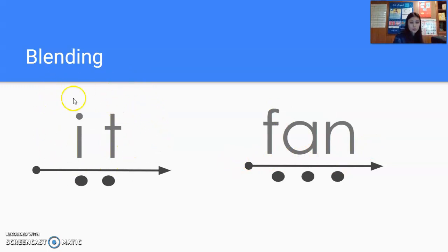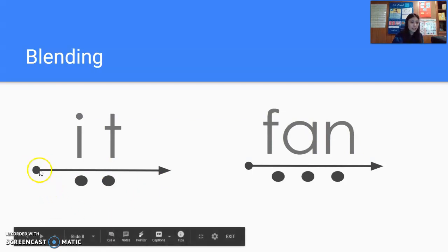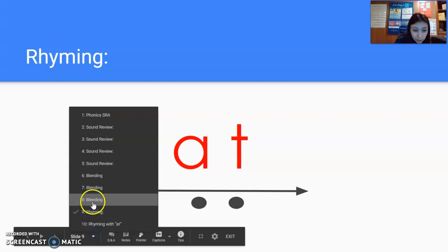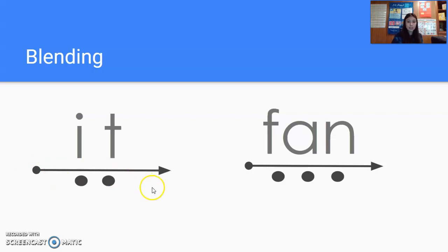All right, moving on to these two words. We have this shorter word over here — see if you can blend it, say it slow, say it fast before I do it. You should have gotten the word 'it' out of that. Watch me do it, get ready. I. T. It. Let's try that again, get ready. I. T. It. Let's do it again, get ready. I. T. It. Good job.